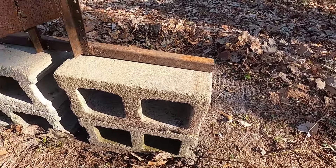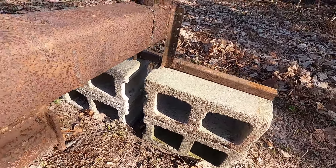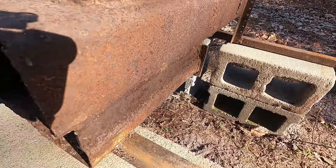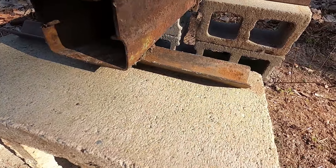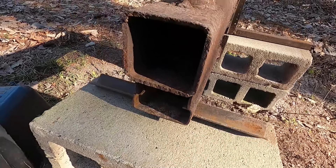I just took a couple pieces of square tubing and some angle there and stabilized it. I just took a piece of angle and turned it upside down. This thing wasn't made to be fancy. I was just experimenting, seeing if I could get something to work.